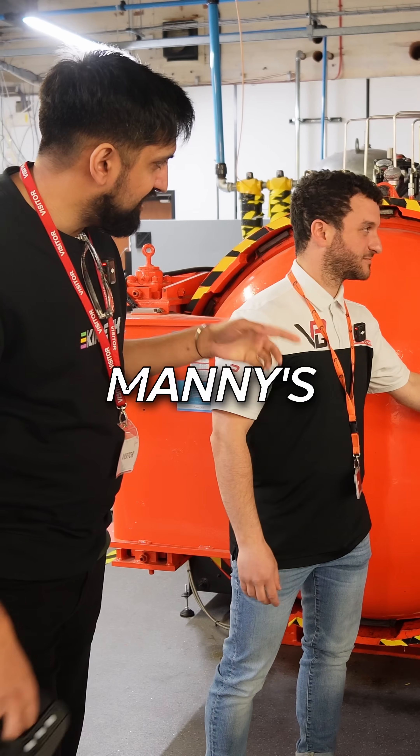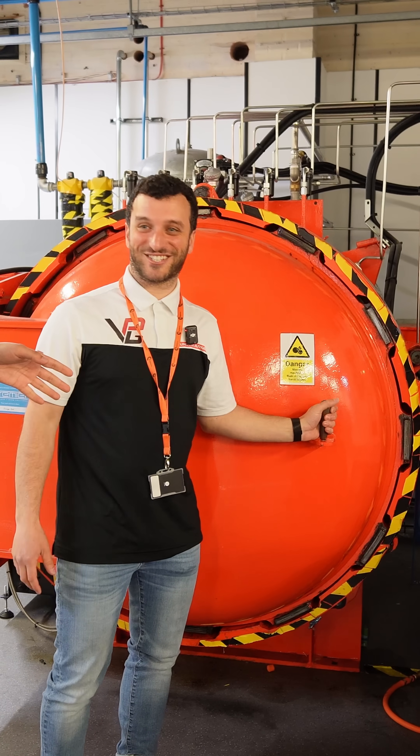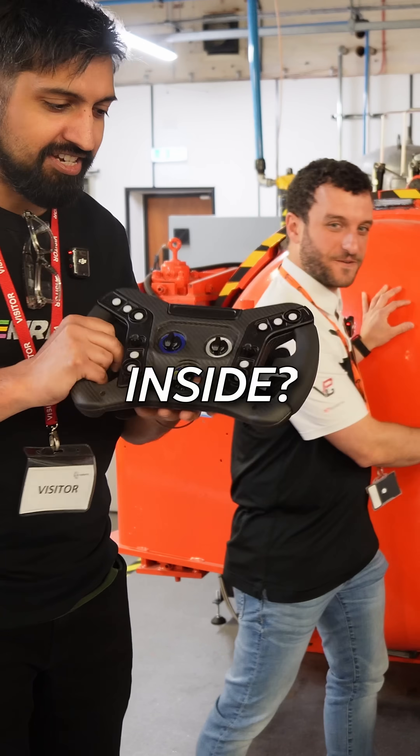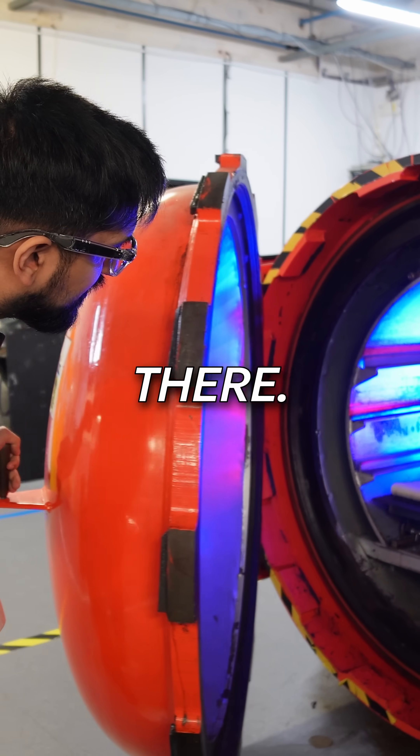This is the autoclave. Manny's about to open it. It looks like a deep sea submarine — it does. So I think there's a lot of pressure going on. What are we going to find inside? Is it going to magically be one of these yet? Not yet. Almost there. We're getting there. Wow.